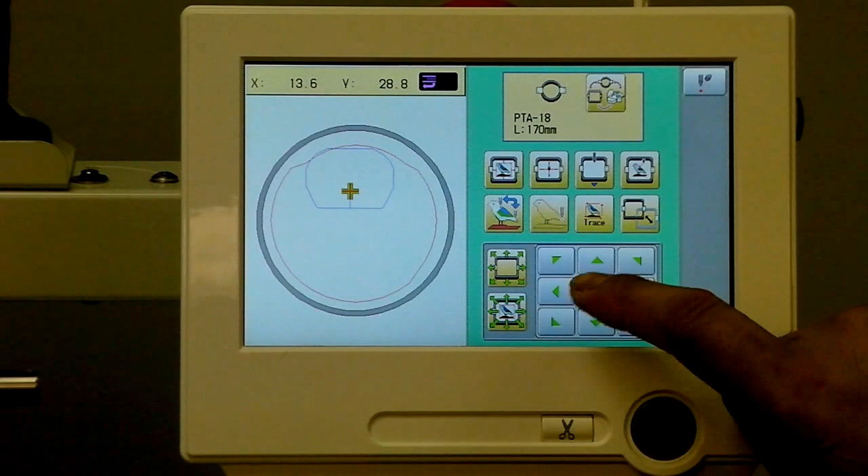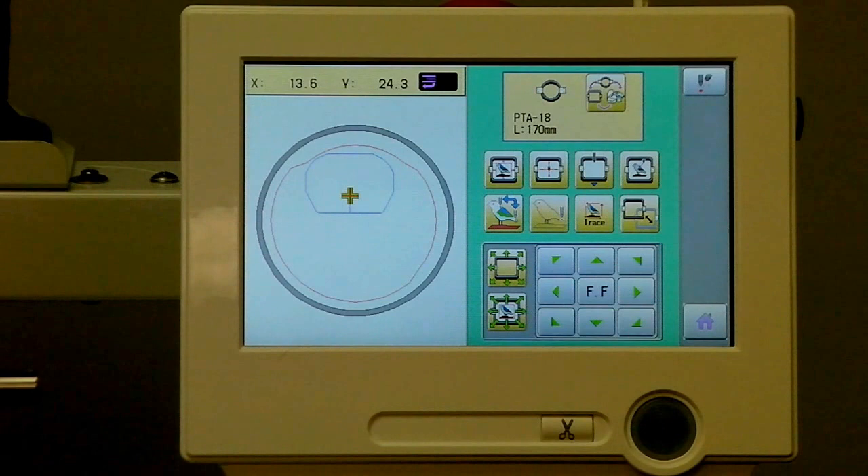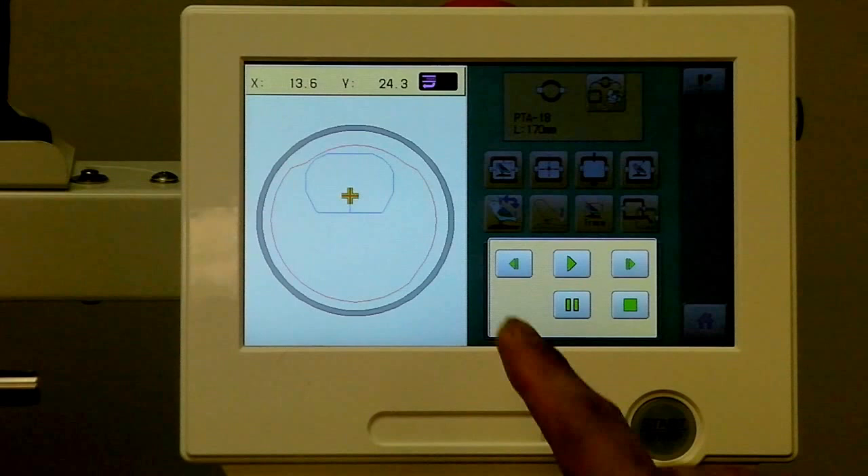We always have that useful reference of seeing where we're going to sew, and we can back that up by hitting the Trace button. By then hitting Play, the machine will actually move its arms to point to the edges of the design where they're going to fall. So you have two references to check your fit and position of your design within the selected hoop.